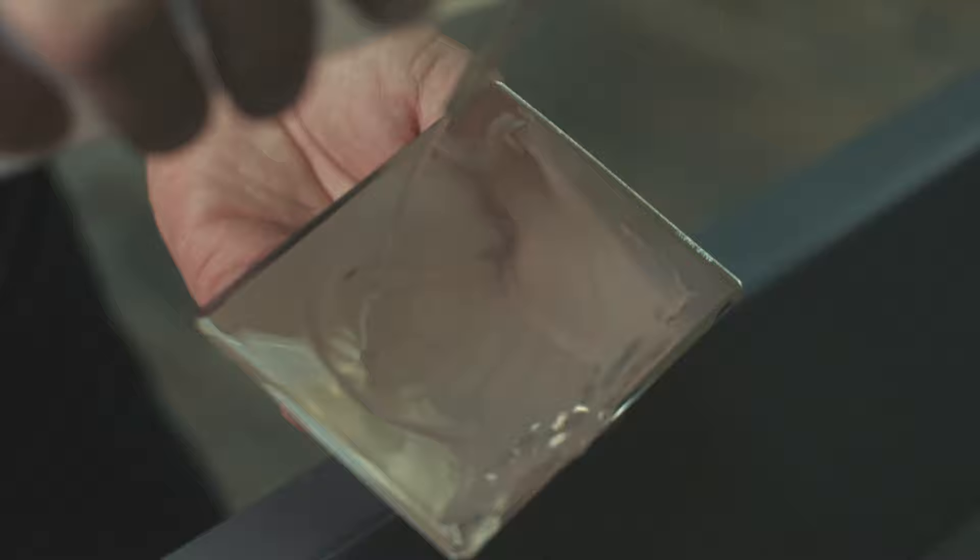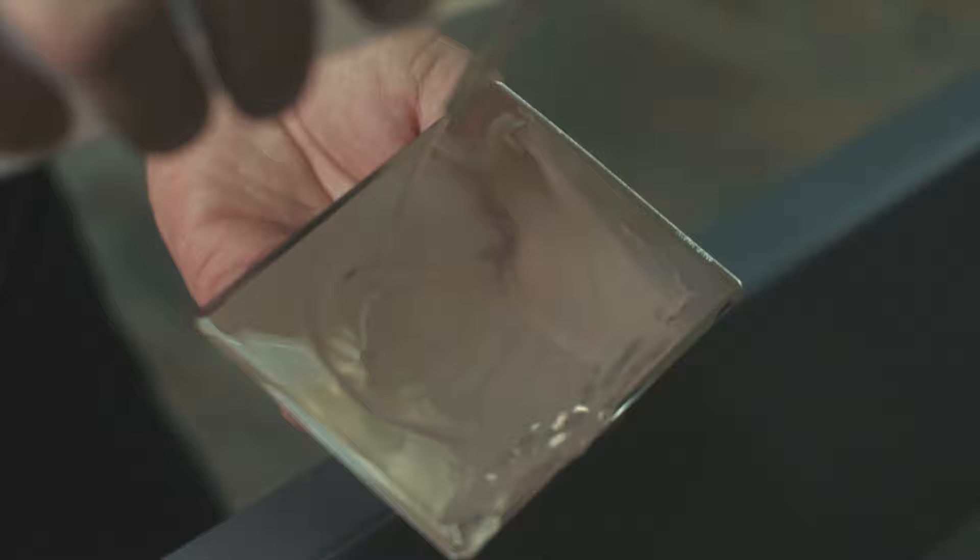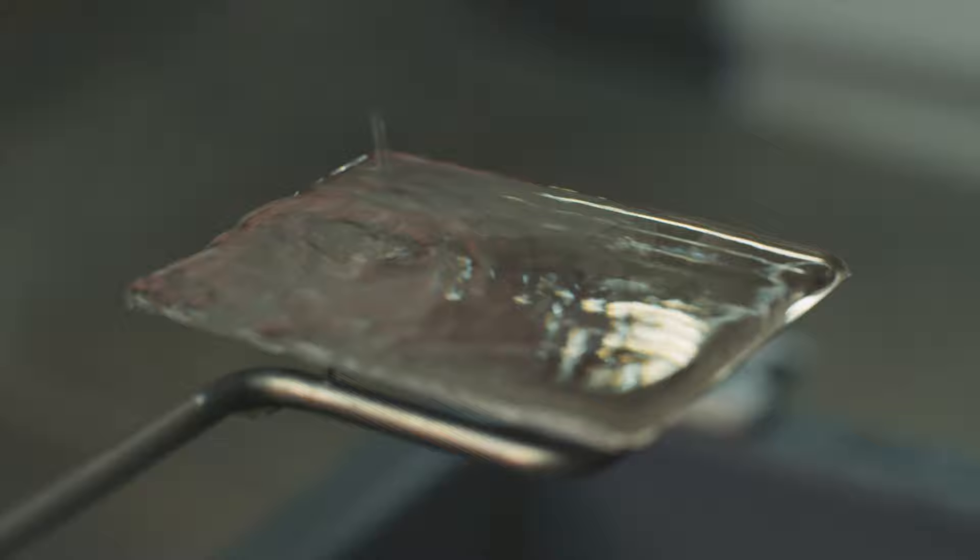It now needs to be fixed to prevent the image from disappearing. Fixing the image with a type of salt, sodium thiosulfate, washes away any remaining light-sensitive silver, stopping it from reacting with daylight. Once all the silver has dissolved, the plate is rinsed with distilled water to remove the fixing solution.